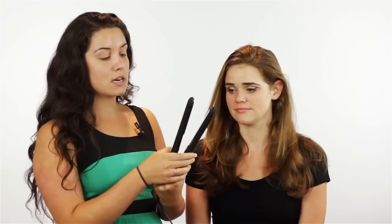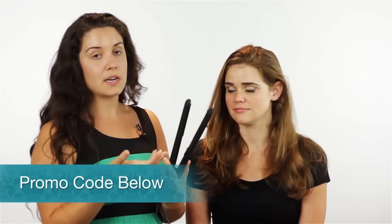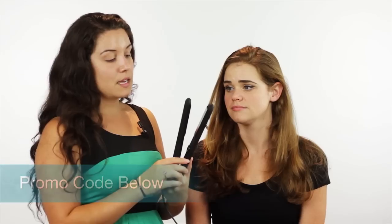What we're using, if you guys want to know, is our ergo straightening iron. When we were researching and trying to figure out what straightening iron we wanted, we actually found a coupon code for this one. We put that on our site, so if you want to use it, you can — it's $50 off. So far we've been really happy with this choice.